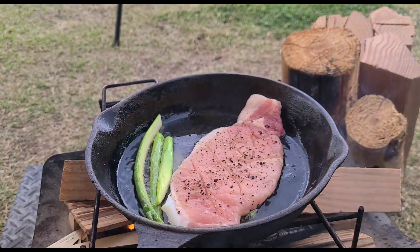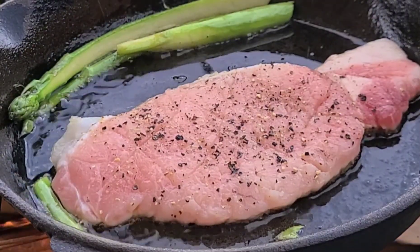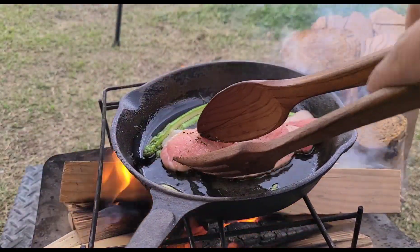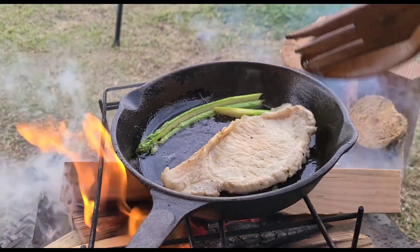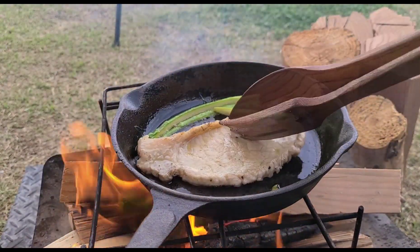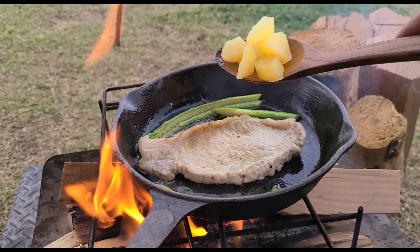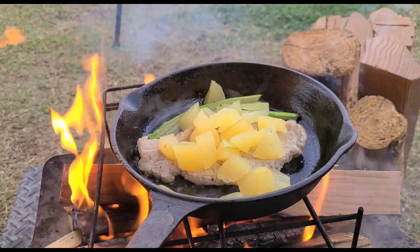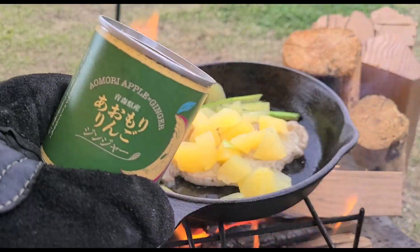The pan is very good. It's very good. I'm going to put it on the side of my mouth. I'm going to put it all together on the side of the pan.